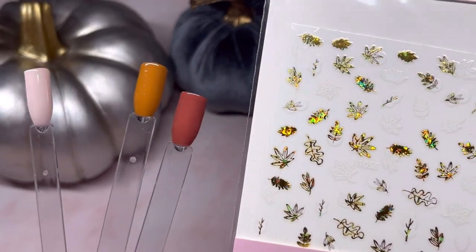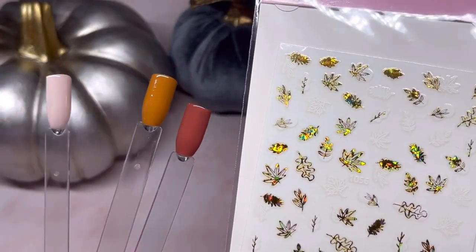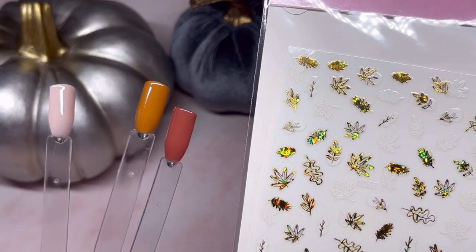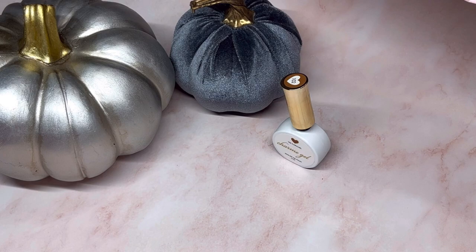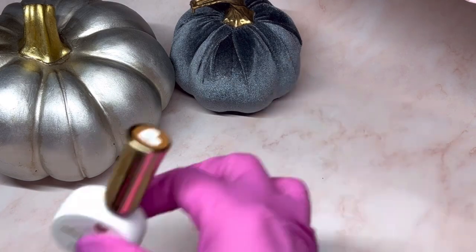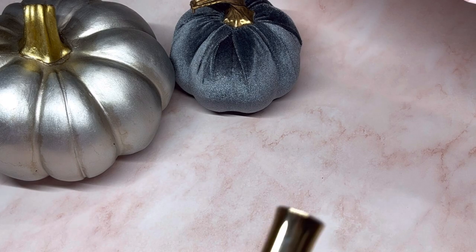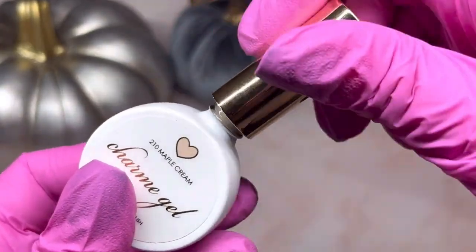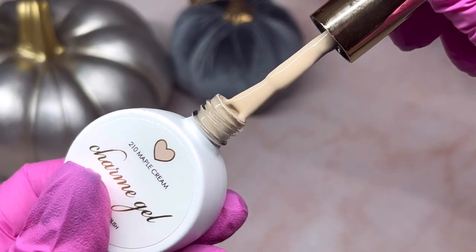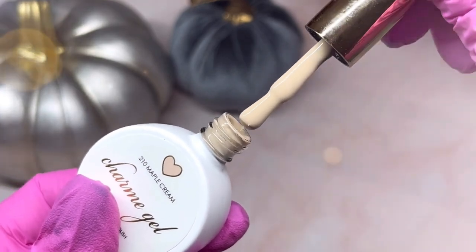These would go really nice with this too — that's kind of why I got them. I just like pairing things together so I can do sets on my clients that go really well together. I do have one more polish to share. This is a nice neutral called Maple Cream 210, and this would go really nice with those as well. I'll swatch it and show you.